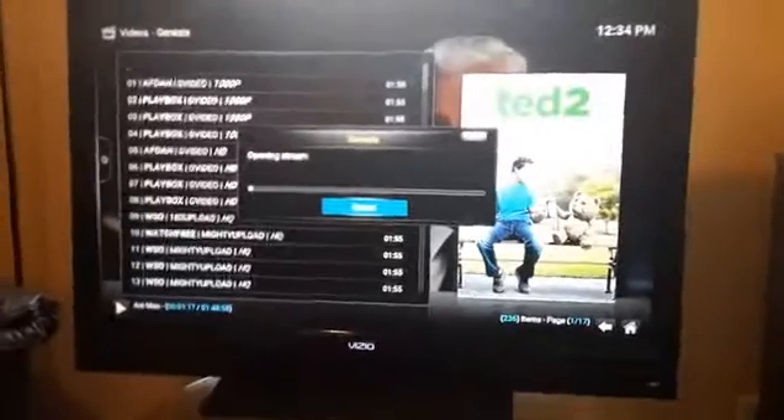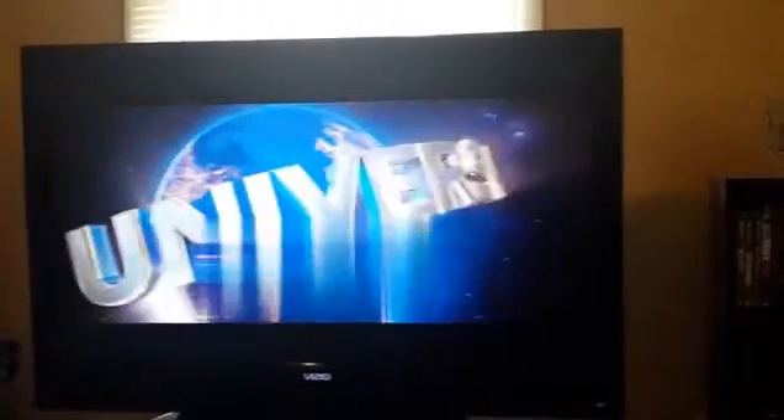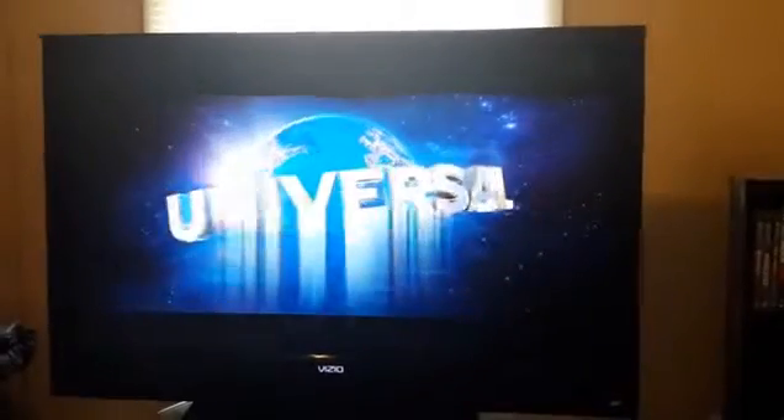You can click on the first link or the second link, it doesn't really matter — usually it'll work. Look, it's loading up and it's playing. Any more questions, just message me. I'm posting this everywhere — Craigslist, Facebook, everywhere. If you have any questions, just contact me. Thank you.